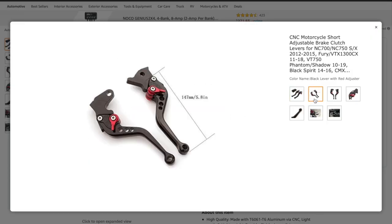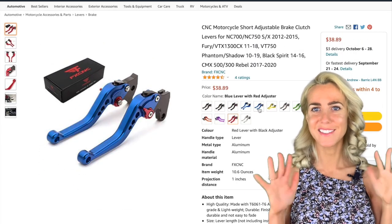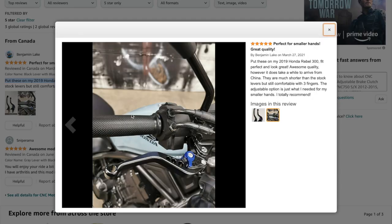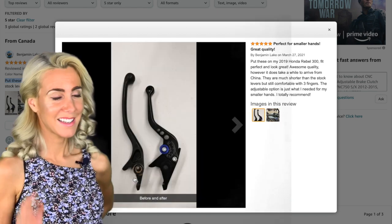Number five, new shorty levers that come in a variety of different colors. And if you have small hands like me, these are perfect. Someone in the comments got this installed on their Honda Rebel, so these will fit perfectly — guaranteed.